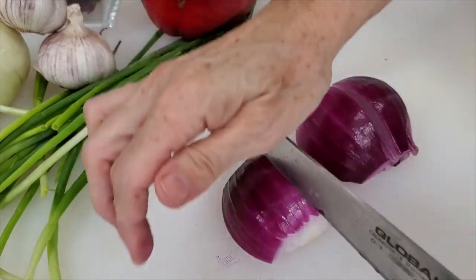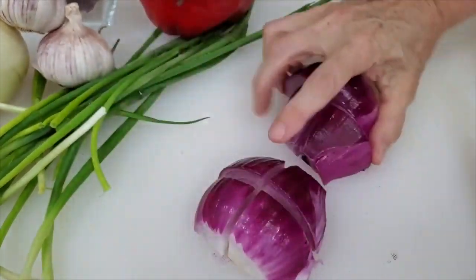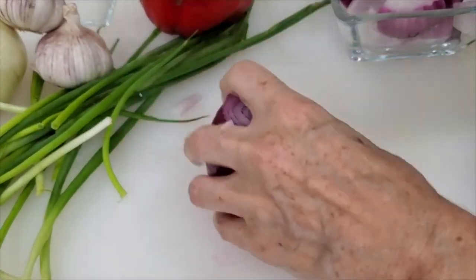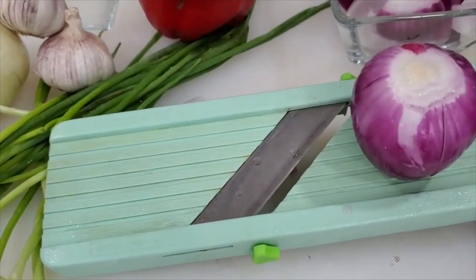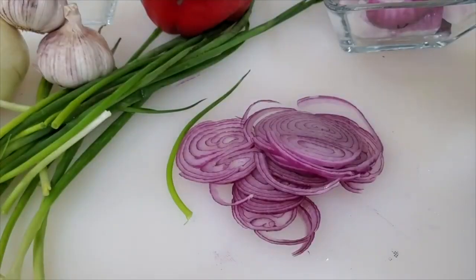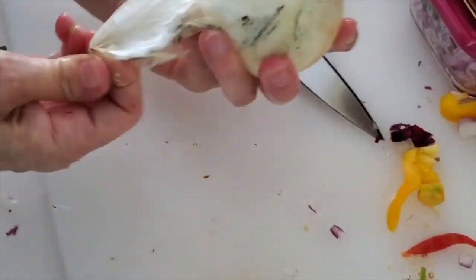Any way you cut it, it's going to be fine. We're going to use these onions for many recipes, for sautés. Something I suggest you can get is a mandolin — this costs around $20 and it's amazing, a huge helper when you don't know how to slice. It's always going to come out perfectly beautiful and as thin as you want.